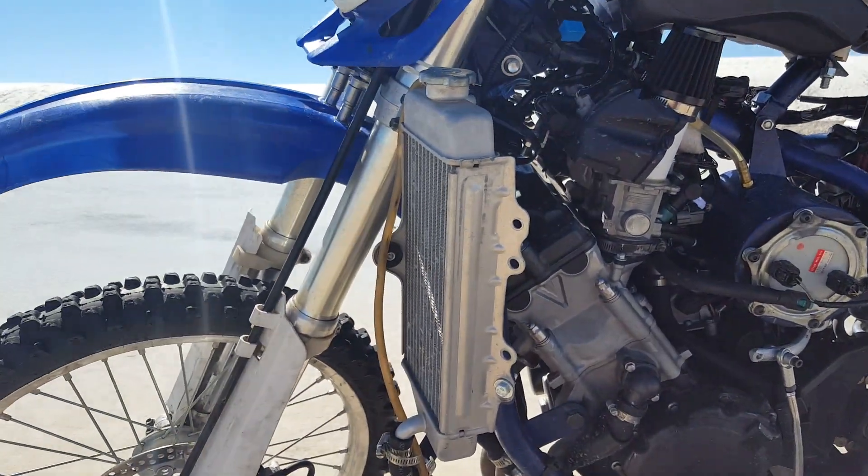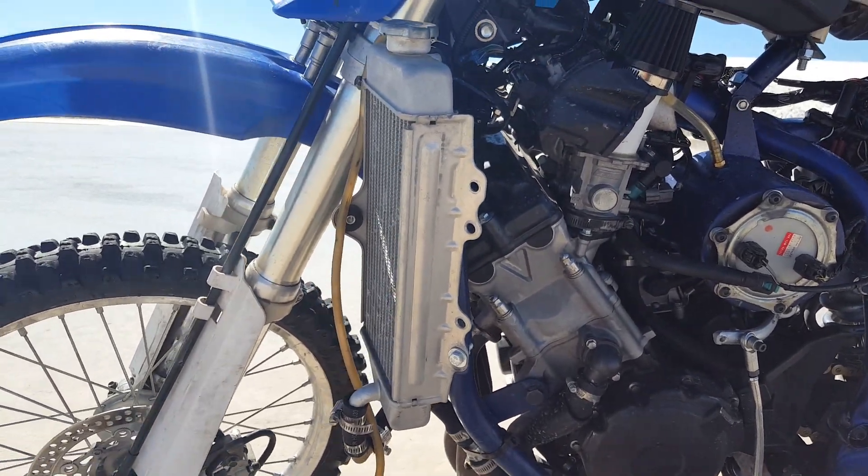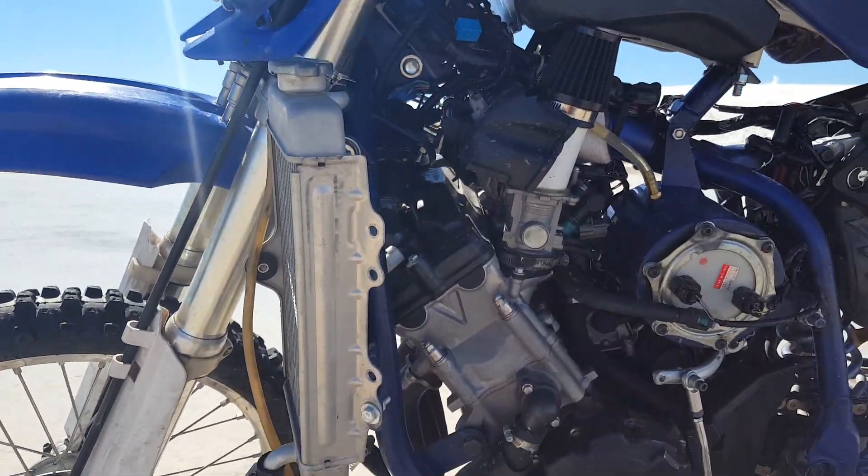Put the motocross radiators on there — they did a good job of cooling it down. I drove six to eight miles and it stayed at 170. The faster we went, the cooler it got.